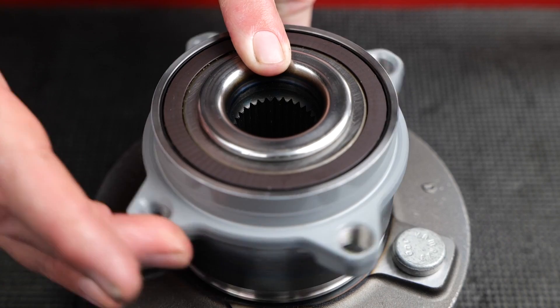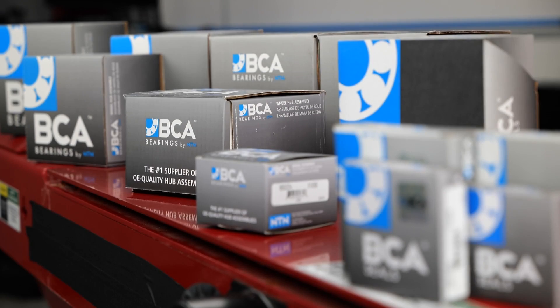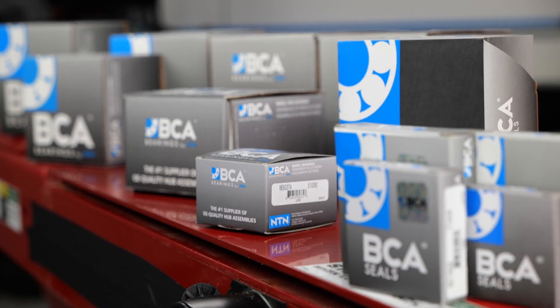Currently we've got about 400 part numbers in our line that are orbitally or rolled closed design, and we continue to add more as we release product moving forward.